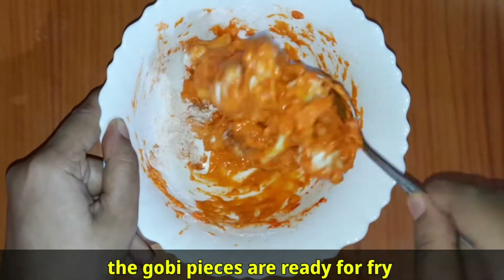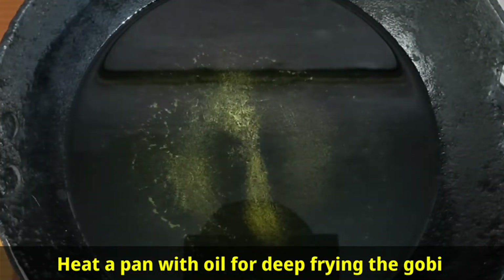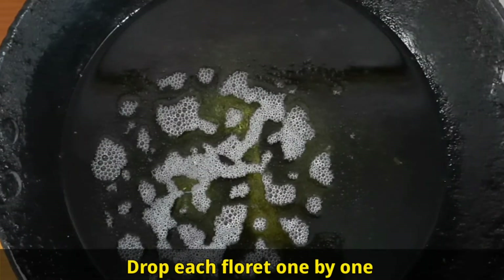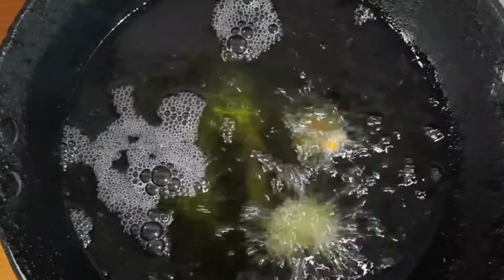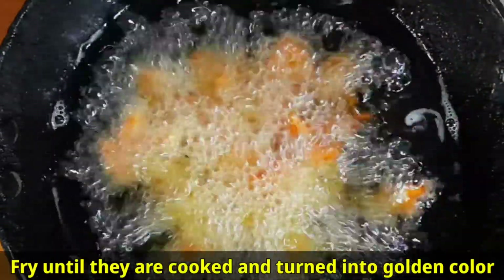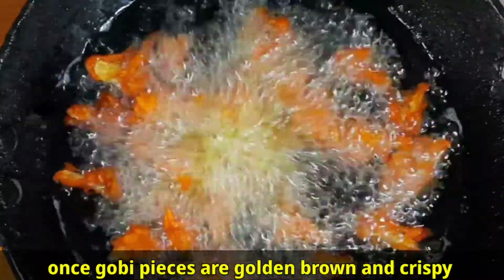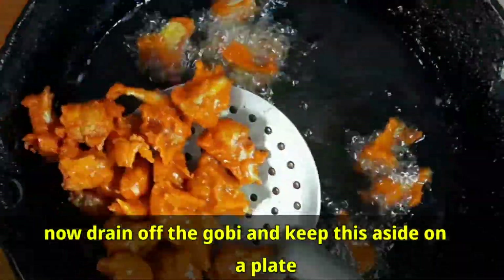The gobi pieces are ready to fry. Heat a pan with oil for deep frying. Once the oil is hot, drop each floret in one by one. Fry on medium flame until they are cooked and turn golden color, then turn the flame to high. Fry until golden brown and crispy — it takes around five to seven minutes.